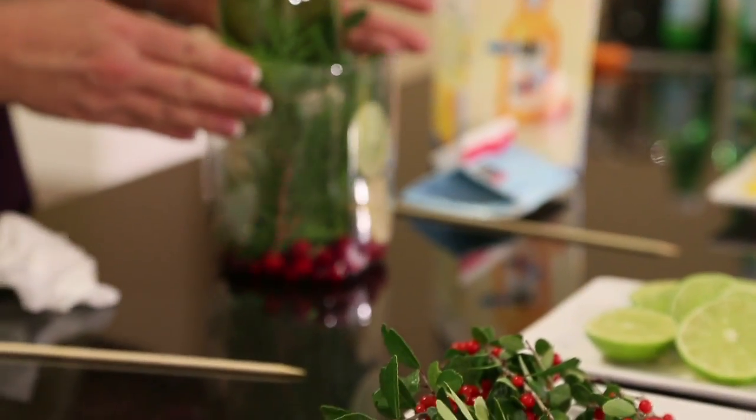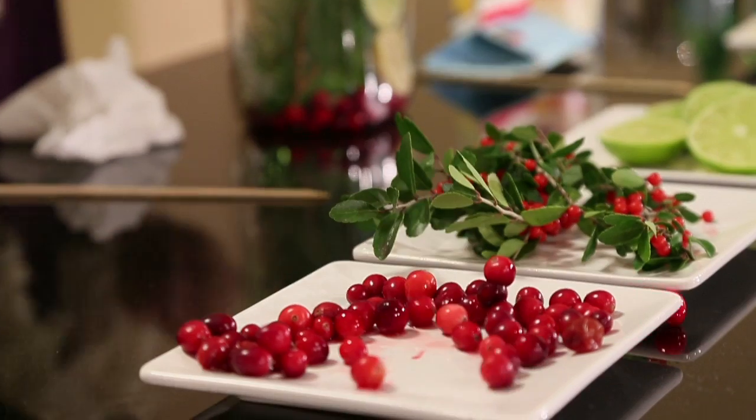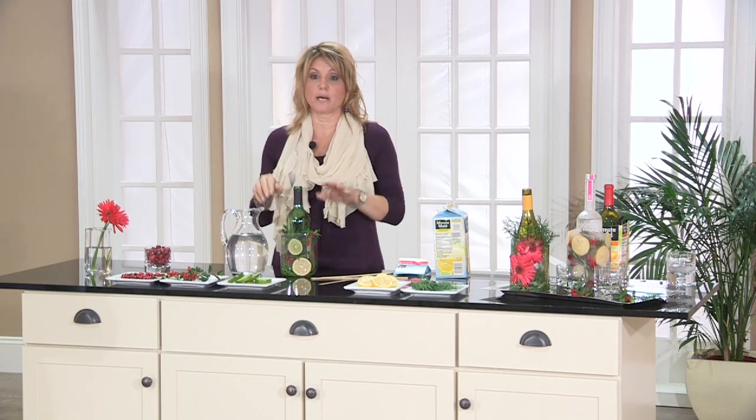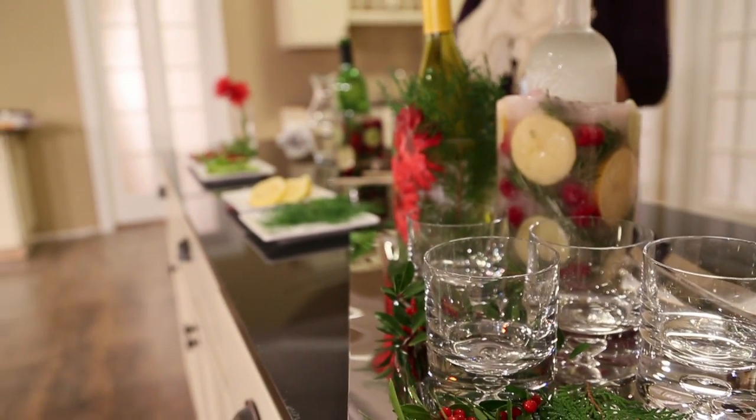For today's demo, I'll be using a wine bottle. I still want it to look quite festive for the holidays, but you can customize these bottles to be anything that you want. I like this one for a summer party or light wine, something like that.